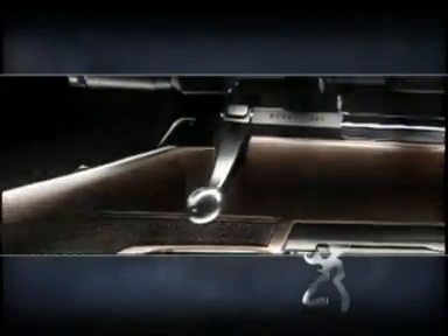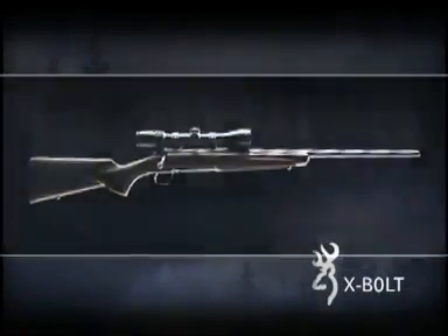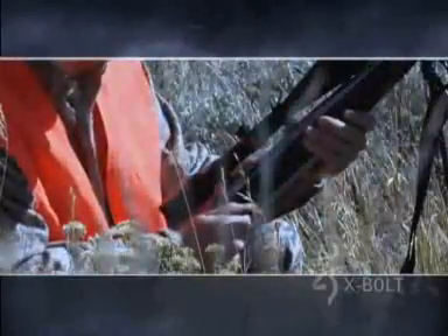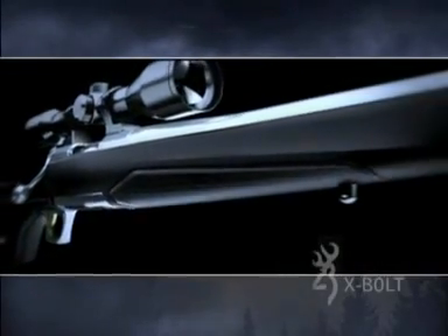Get ready to experience extreme bolt-action performance with the innovative all-new Browning X-Bolt rifle. Browning has always pushed the boundaries of firearms technology, and the X-Bolt is our latest in a long line of proven rifles designed to give you maximum advantage in the field in terms of accuracy, power, speed, and balanced handling.